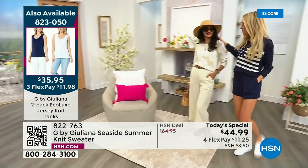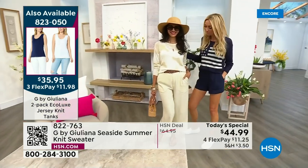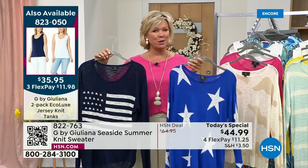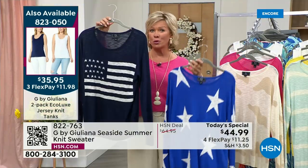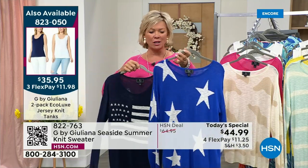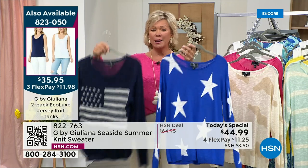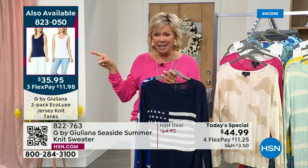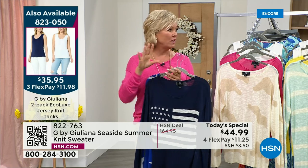If you want these two prints, please do not hesitate to get them tonight. We have all sizes right now — extra extra small through 3X. This is the navy flag and the beautiful bright cobalt blue with the stars — number one and two bestsellers. The item number for the tanks is 823050.